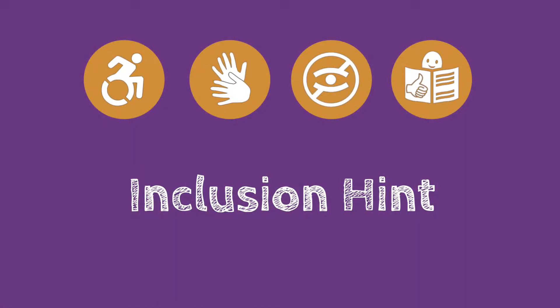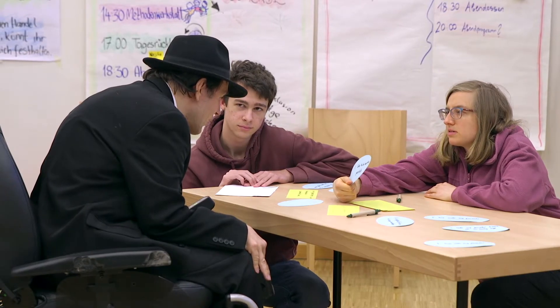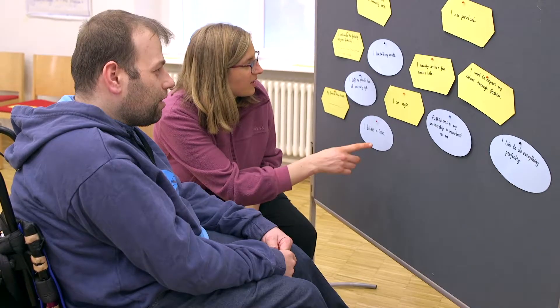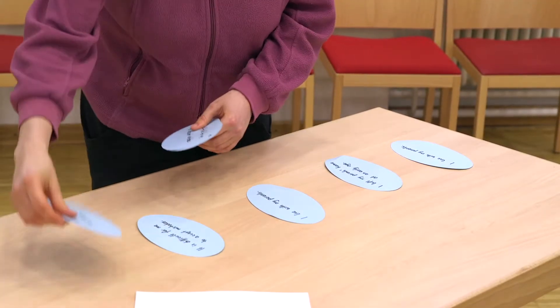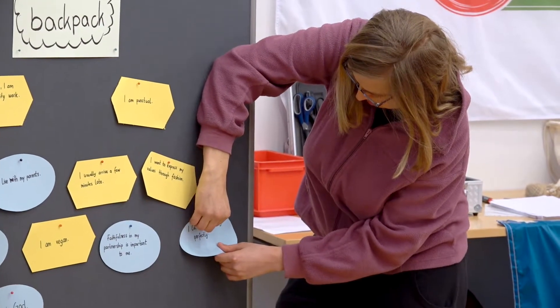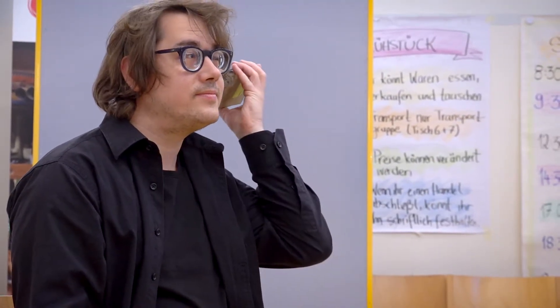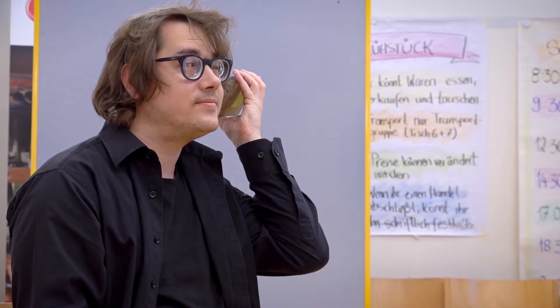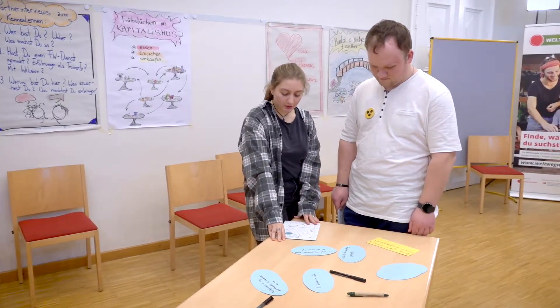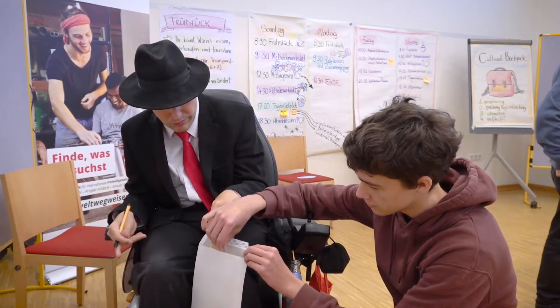Inclusion Hint. Ask your participants about their possible support needs in advance. This will help you make the method more inclusive. Make sure the room is accessible and everyone can easily read the cards. You can lay them out on tables and chairs or stick them on the wall. Don't forget to consider the height of wheelchair users. For participants with visual impairments, you can prepare the statements about values in an accessible document. Alternatively, you can form tandems. Pre-written statements or tandem solutions can also be helpful for participants with limited hand mobility.